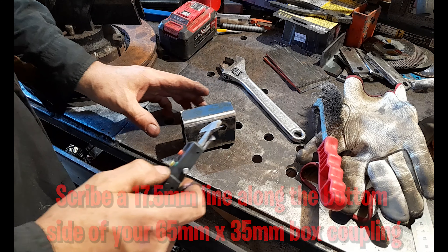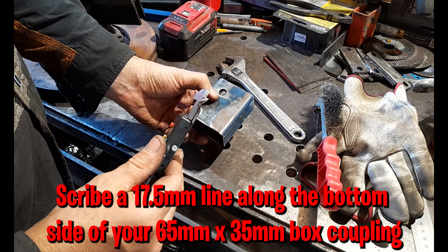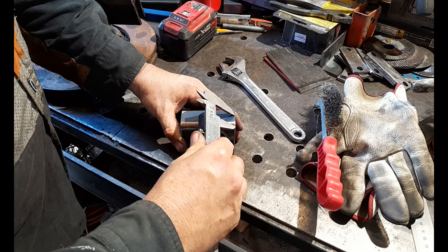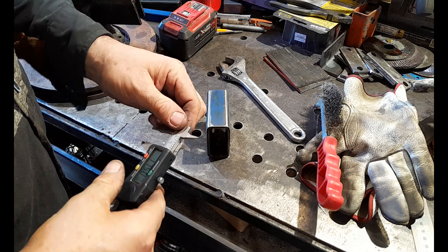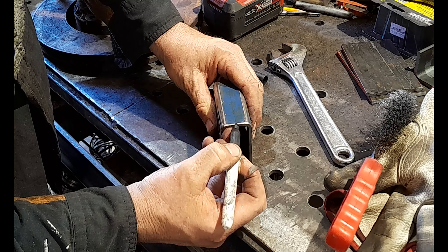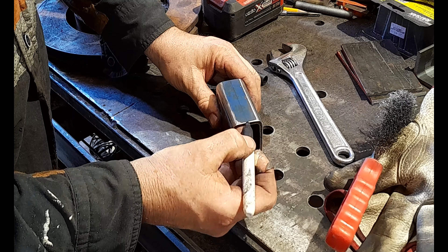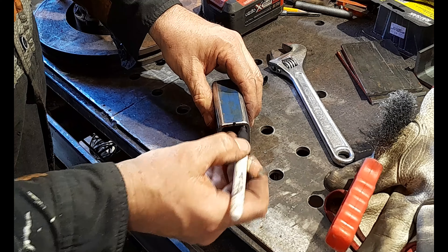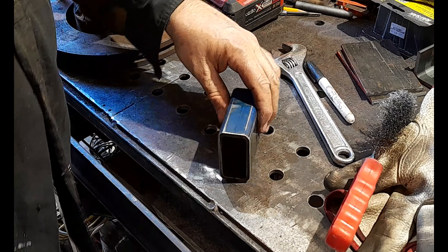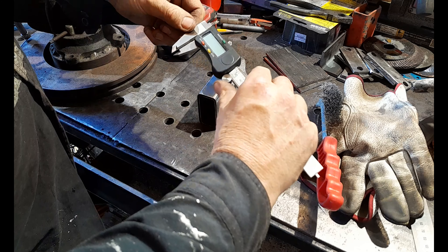To get our front pivot caster coupling coupled to our bottom plate, we need a couple of measurements. First, mark in the midway mark of our 35 — which is 17.5 — at the front. This is where our hole has been drilled and this will become the front of our coupling. Draw that in — 17.5 — where I've marked the center of my 35 by 65 right on the end, I'm going to mark the center with my sharpie in line with where I've scribed it front and back. This is a very important measurement to make sure our front pivot caster is now square on our bottom plate.